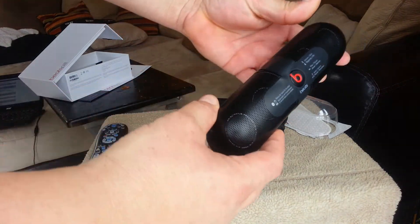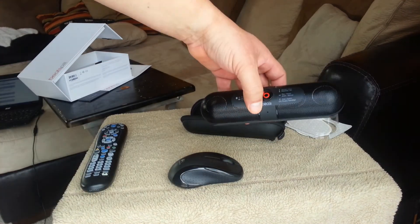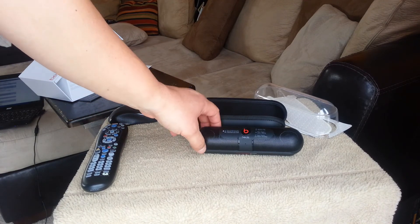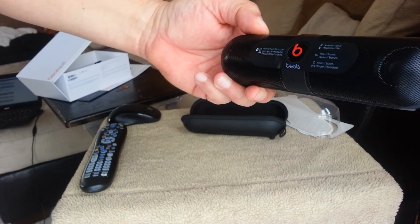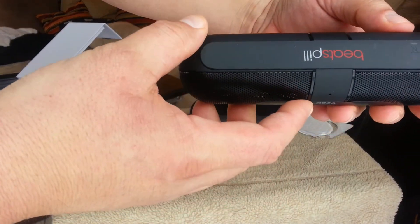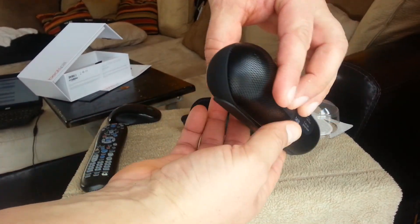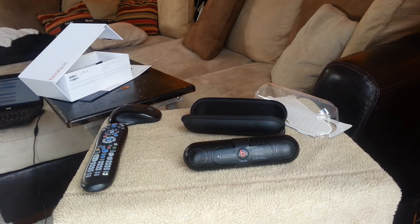So that's the unboxing right now guys of the Beats Pill. Stay tuned for another video review of the audio. Thanks for watching guys.